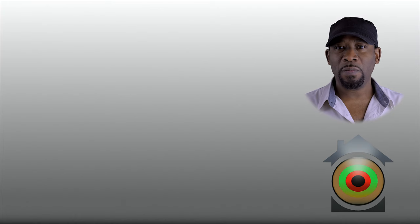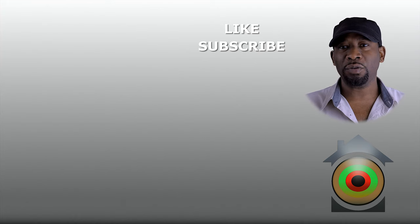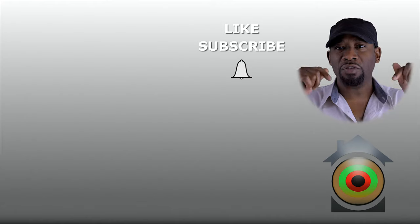If you enjoyed this video and you would like to be notified when new content is dropped on this channel, like, subscribe, hit the bell notification, and drop a comment down below.